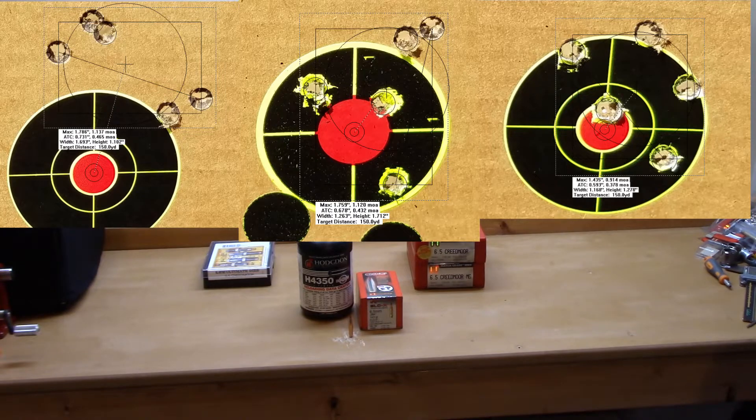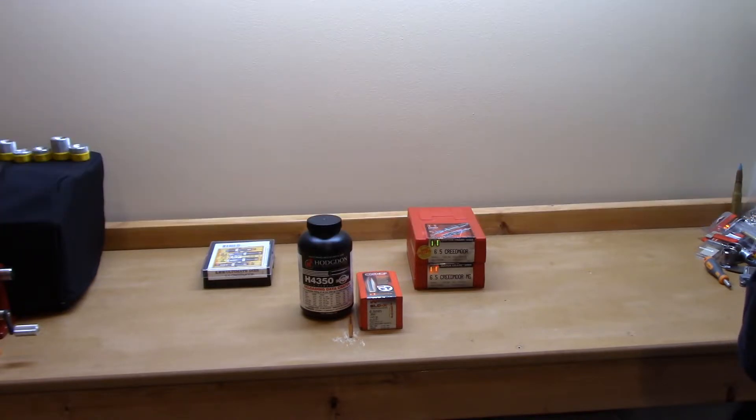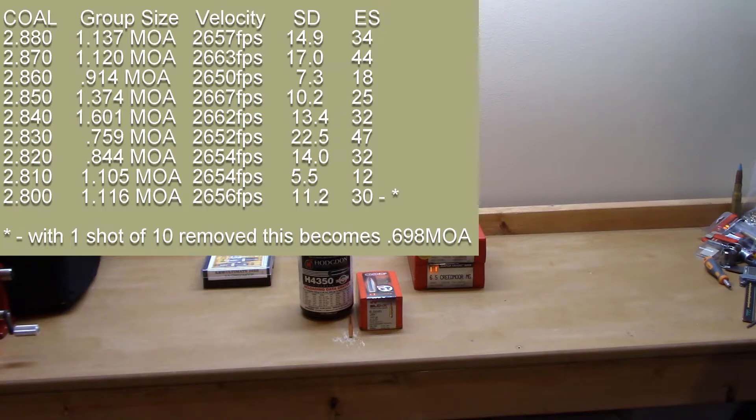Since 2.80 inches is Hornady's factory-recommended overall length, I decided to shoot 10 shots at that length. I had 50 pieces of brass and loaded them all. The Precision Hunter ammunition was just over the Hornady book's recommended OAL of 2.80. At 2.87 inches: 1.12 MOA, 2663 fps, standard deviation 17, extreme spread 44.